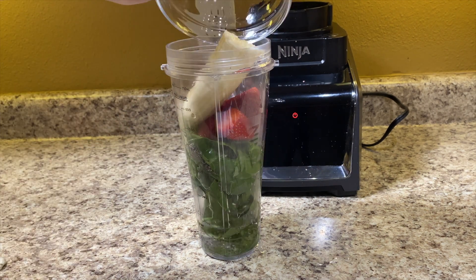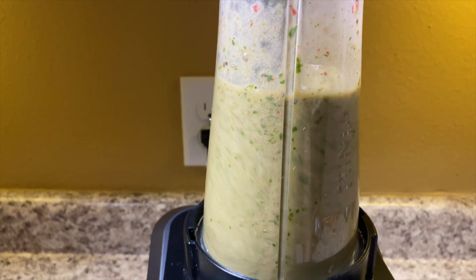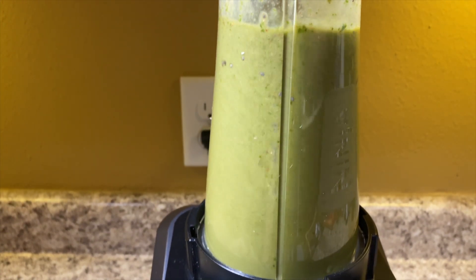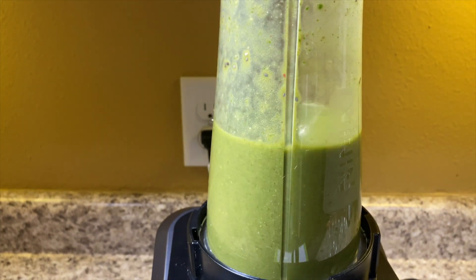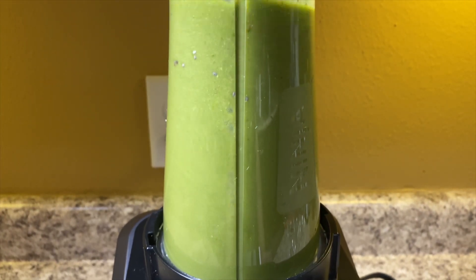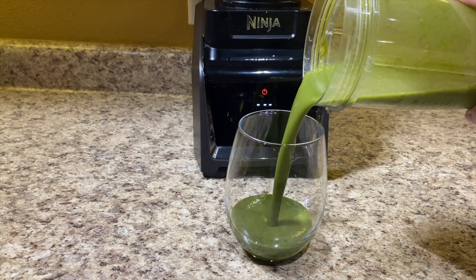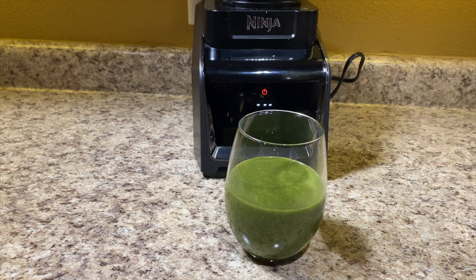Lastly, we're going to be adding water and blending this very well. This drink is not very sweet — the bananas give it a little sweetness, but not a lot. If you want to keep it healthy but sweeter, you can add one tablespoon of honey. You can also freeze your bananas and strawberries to make it colder. I call this the green smoothie. It's perfect for kids because you don't taste the spinach — I'd serve it in a colorful cup with a colorful straw. I promise it doesn't taste anything like spinach.